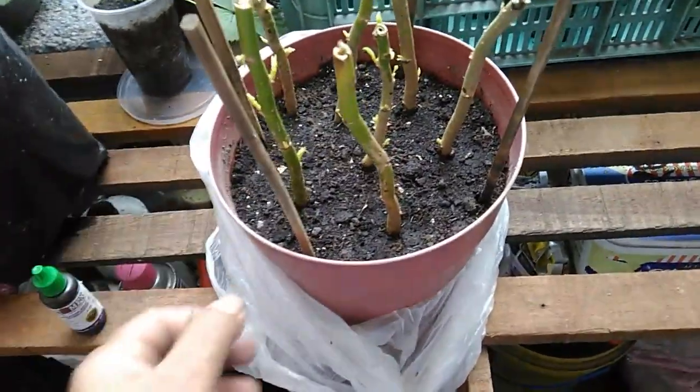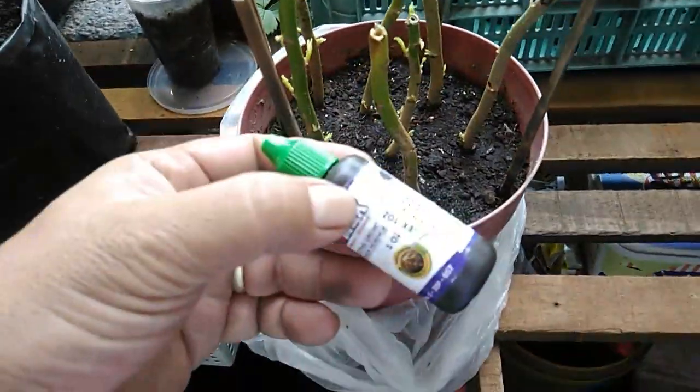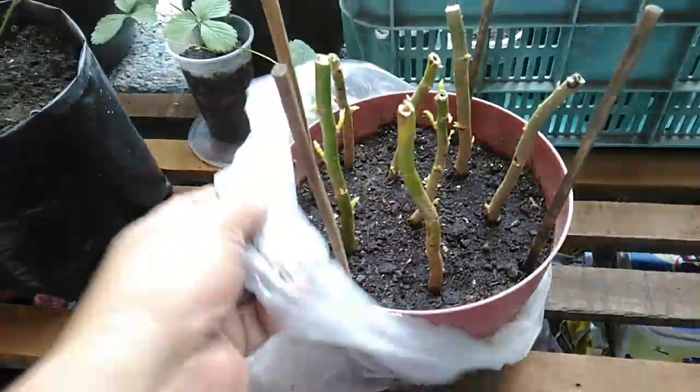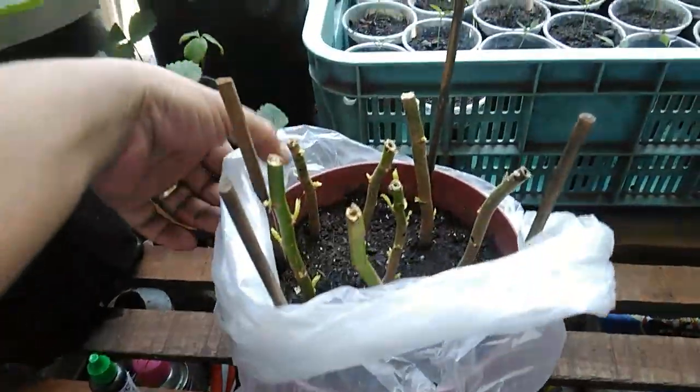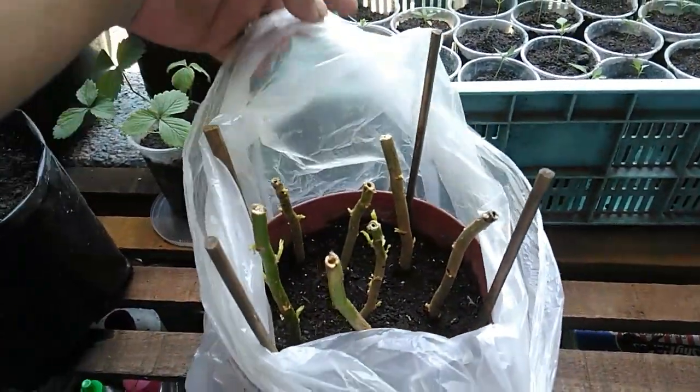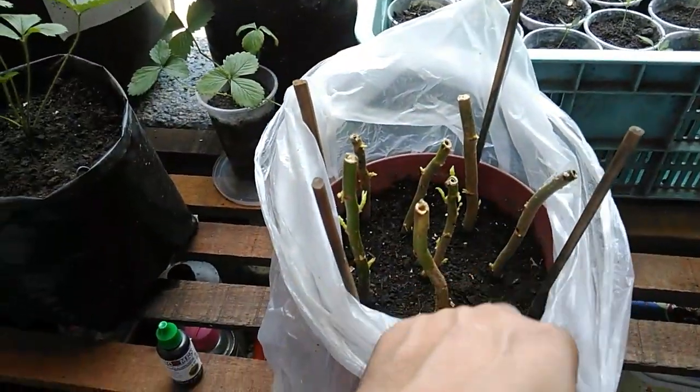As I said earlier, what I did was put some rooting hormone on the cuttings, stick them into this pot — all seven of them — and then I enclosed them with this plastic bag, just like this. Of course, I kept the soil moist.